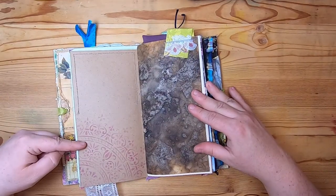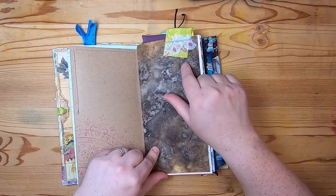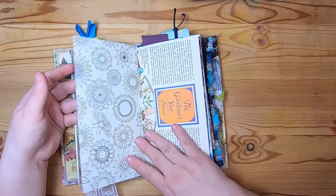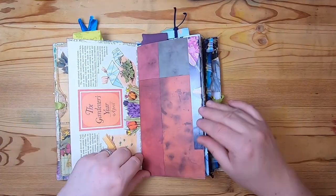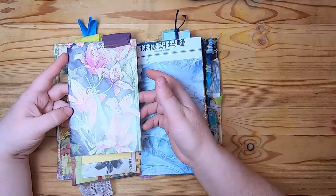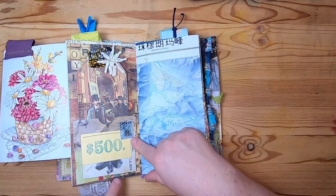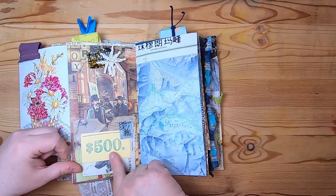Some stenciling here on this brown paper, and then this is some coffee-dyed paper with a fabric tab at the top - very grungy, fun coffee-dyed paper. And this is a coloring book page. This is a gardener's glossary page. This is scrapbook paper, and on the back we have this tip-out with a fabric tab on top with these beautiful flowers.